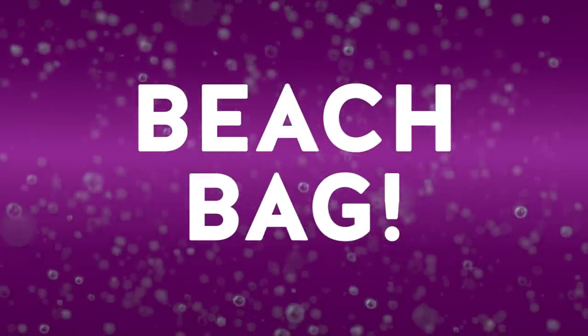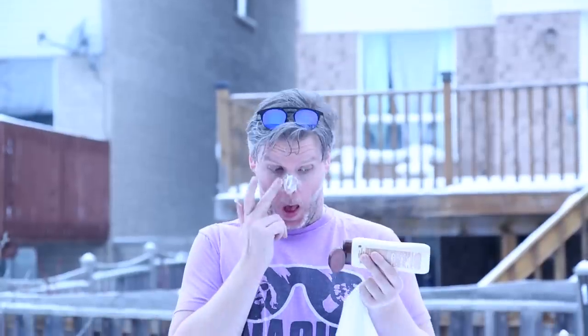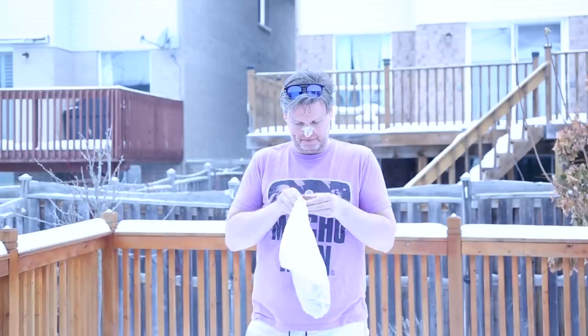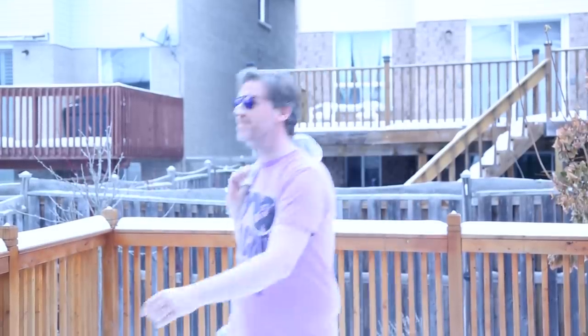If you're fortunate enough to be headed to a beach, you might be thinking ahead about how you're going to keep your cell phone, car keys, sunblock, and all your other beach accessories together. A great solution is to use a mesh bag. The mesh will allow things like sand to flow through it, but it'll keep all of your items together. You not only have a great way to corral everything, but you'll also make sure you're not bringing a whole bunch of sand home at the end of the day.